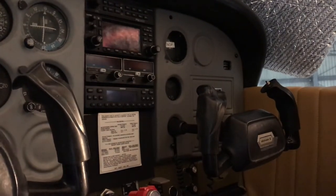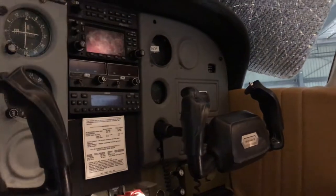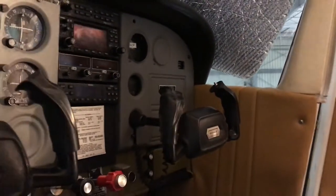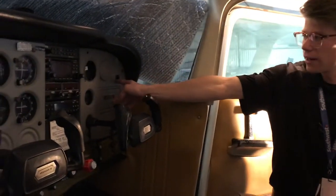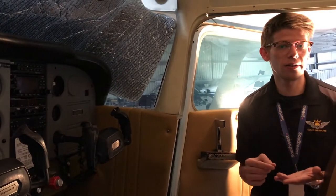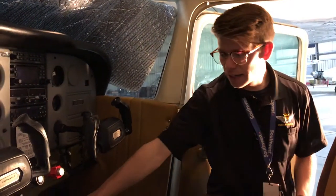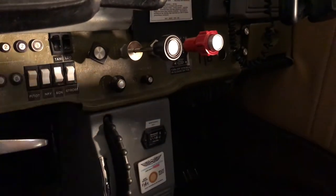The next item on the checklist is Hobbs and TAC time. The Hobbs time is how much time is on the airframe itself. The TAC time is how much time is on the engine. The Hobbs time is recorded right here at 4749.5 — we'll go ahead and jot that down on our notepad. And then the TAC time is 1610.4 — we'll note that for future reference.